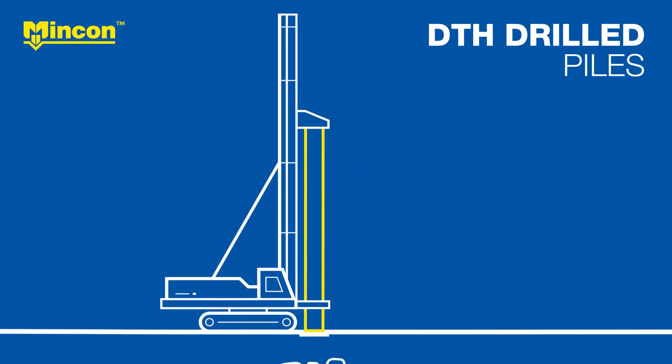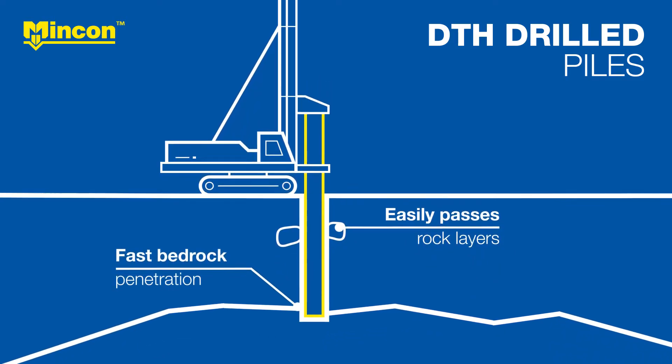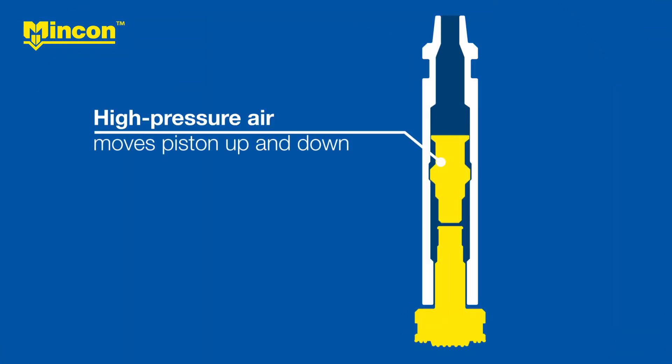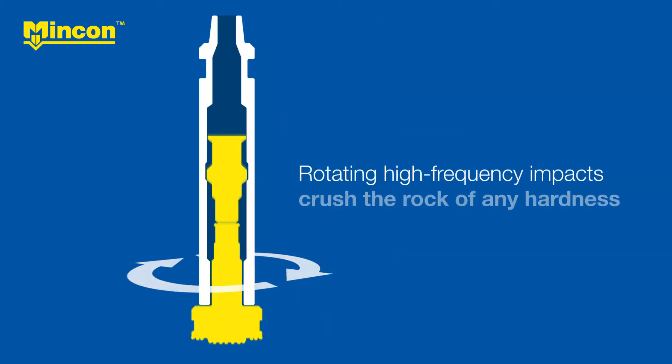Installing piles using down-the-hole or DTH tooling offers the fastest penetration rates through rock layers and in solid bedrock. DTH hammers use high pressure air to move a piston up and down, effectively hammering the pilot bit against the rock. These rotating high frequency impacts crush the rock of any hardness.